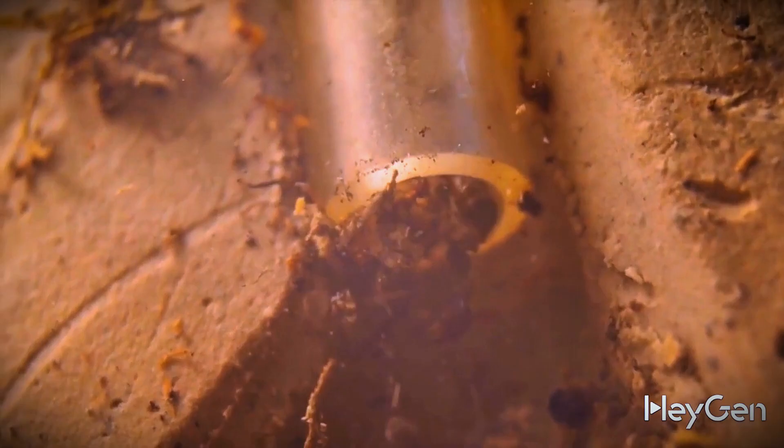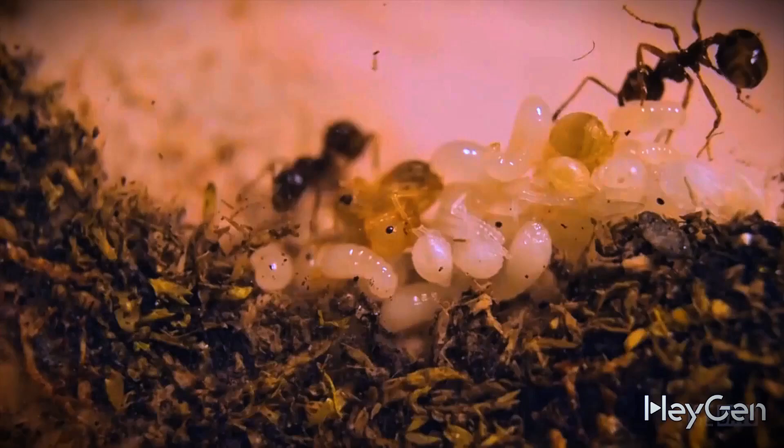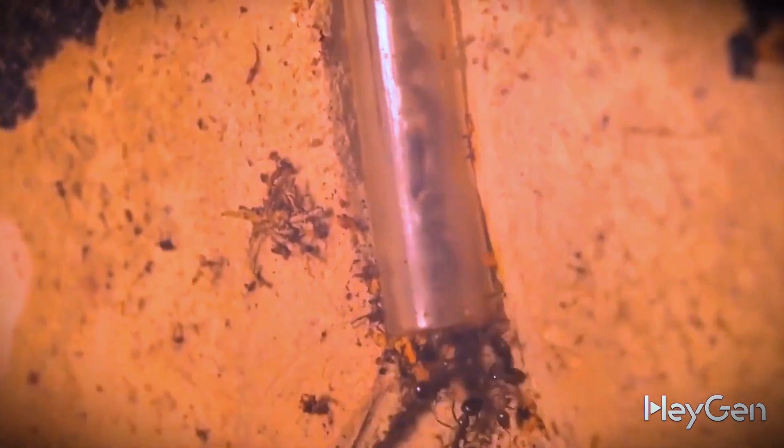Believing the scout, two more ants headed that way. Realizing that this new home was way cooler than their tube, the ants began the relocation. In about 20 minutes they had already moved all their young and piled them up in a big heap. And lastly, barely fitting through the passage, the ant queen moved in.